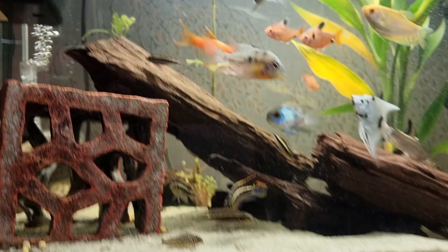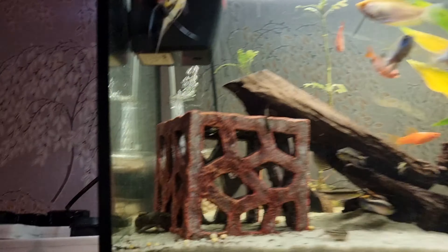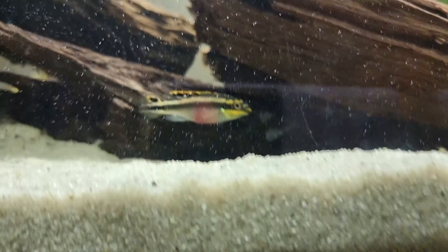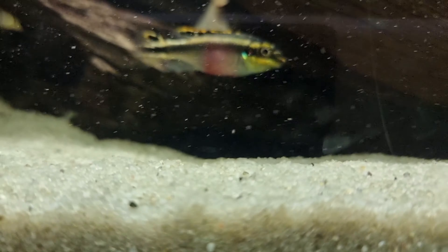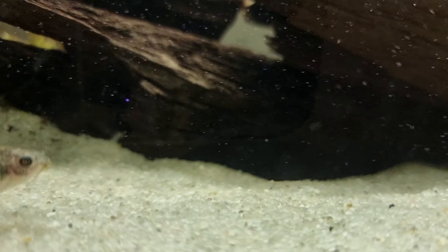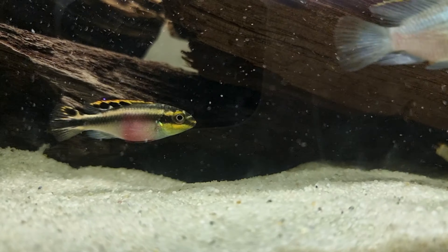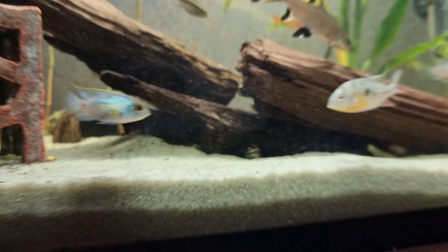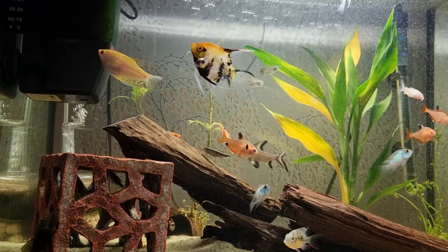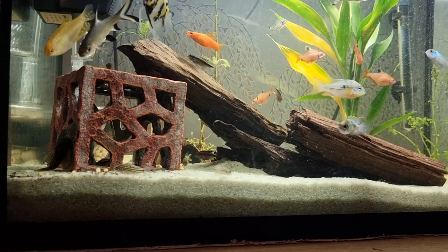There's also a little ramp pleco — bristle nose. They're tight as anything, they're under there. You can't really see them. They only come out when it's food time. You won't catch one moving under there.